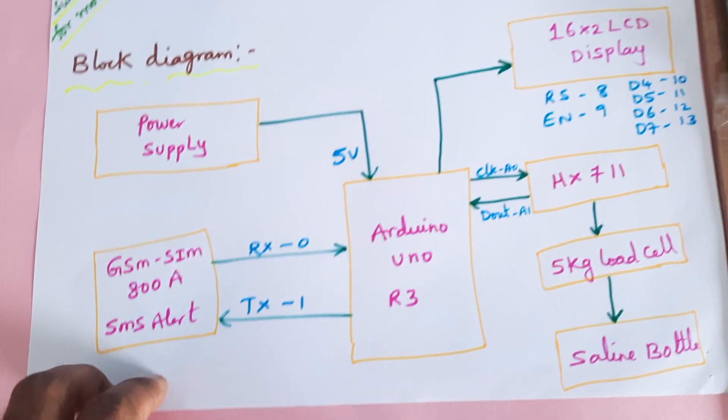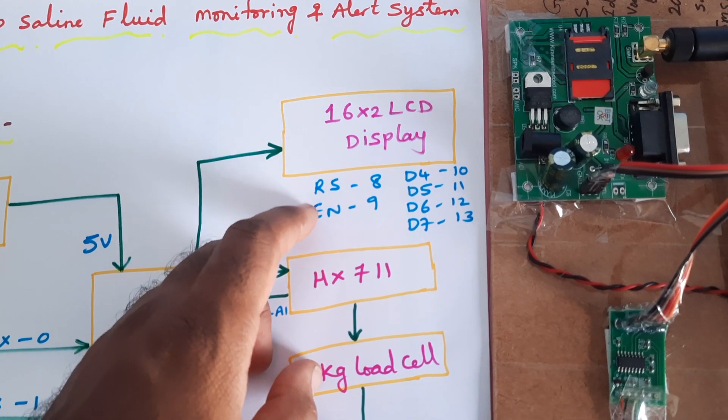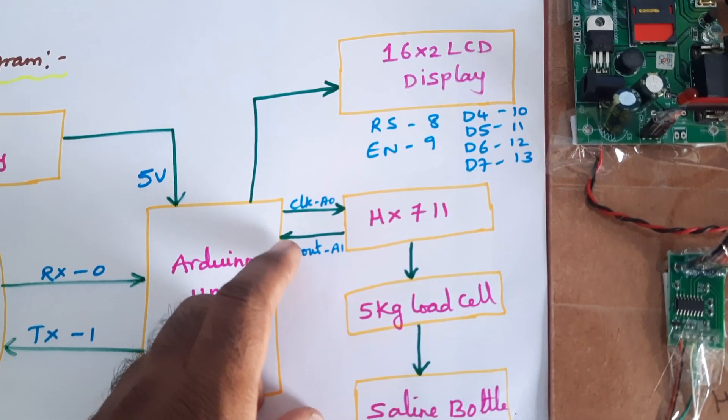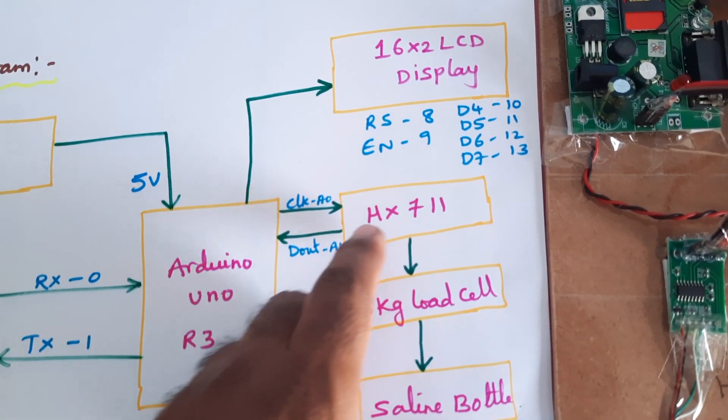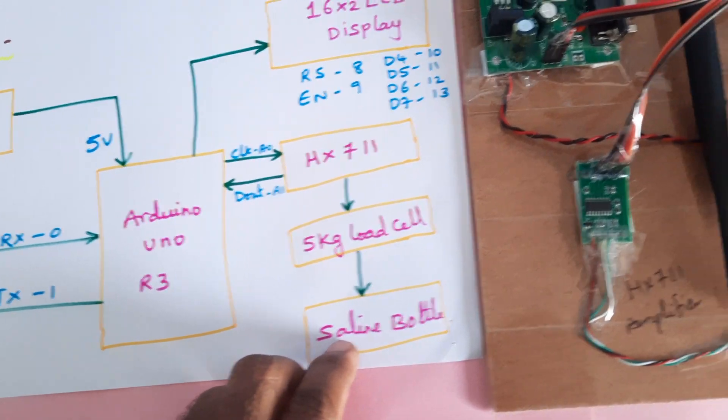For SMS alert purpose, we are using Arduino Uno R3, 16x2 LCD display, RS, EN, D4, D5, D6, D7, pins 8, 9, 10, 11, 12, 13, D-out, A1, clock, A0, HX711 amplifier, and a 5 kg load cell and saline bottle.